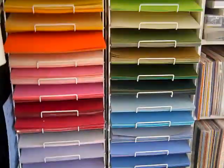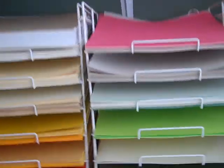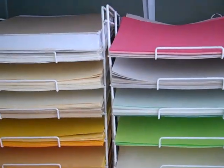When you walk in my craft room to the left, this is all my 12x12 card stock that I store in these two towers. It's great because I can see what colors I have, what colors I need, and what I'm running out of. They're easy to grab too.